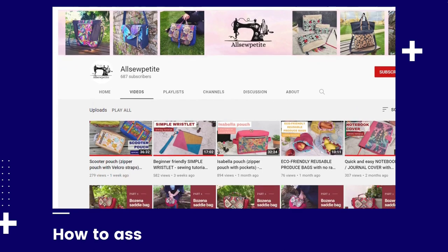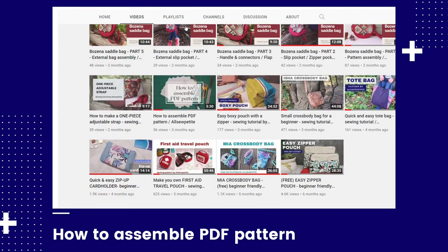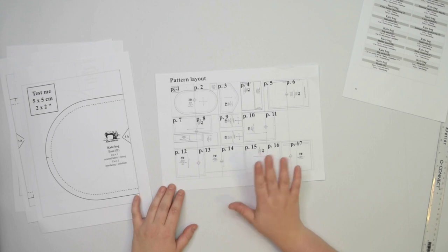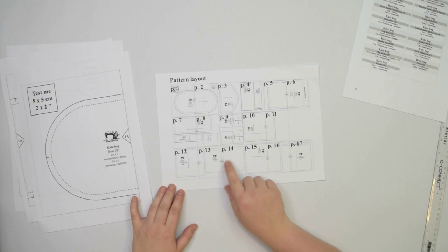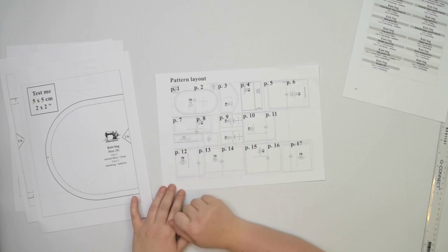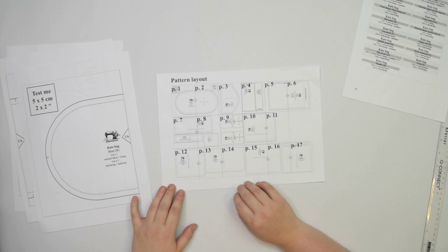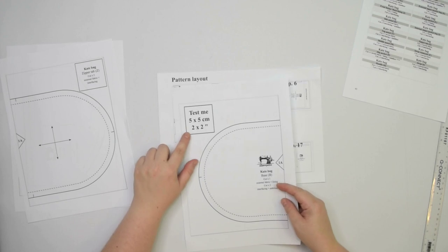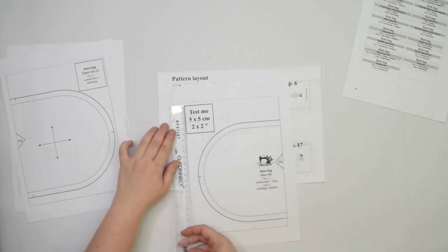If you want to find out exactly how to print and assemble the pattern, check out my other video where I explain everything in more detail. In a separate document you will find a pattern layout. Some pattern pieces are larger than one page and you will have to assemble multiple pages before you cut them out. Other pattern pieces are small enough to fit one page so you can cut them out right away. First, only print the page with the test calibration square and measure it to check if your printer settings are correct. Then you can print the rest of the pattern.